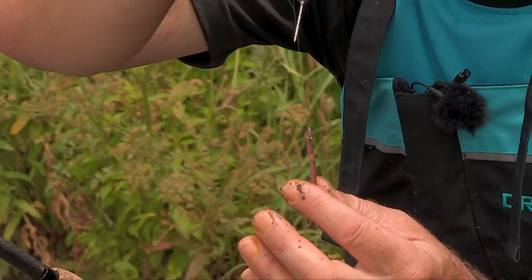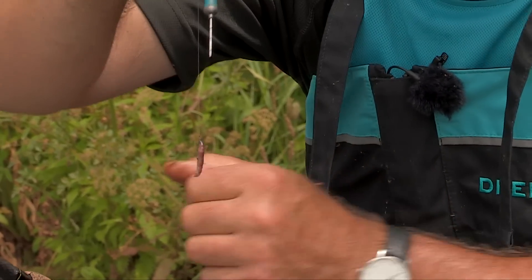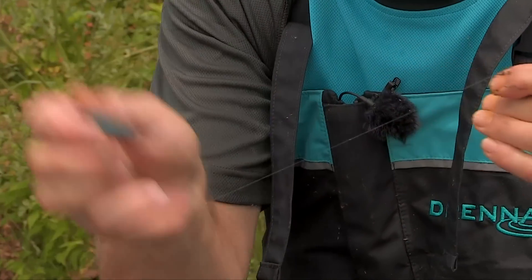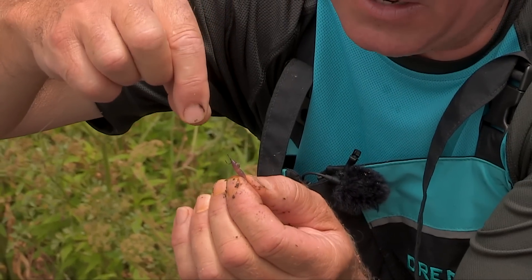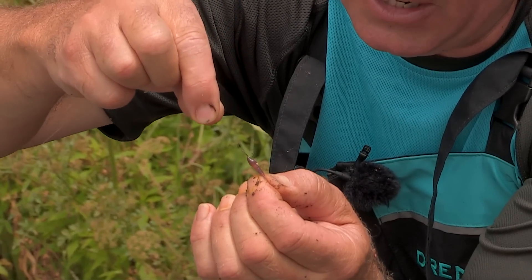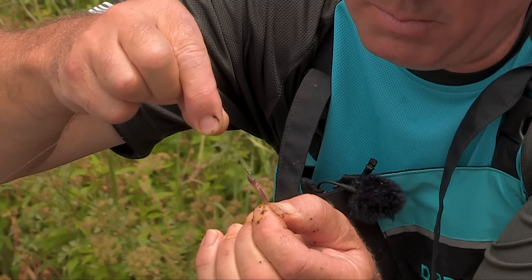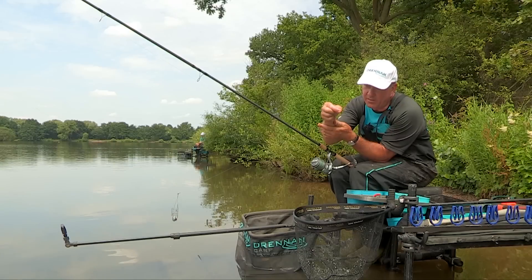As you can see, once that stop is out at the side of the worm, the worm is then on the hook. You wouldn't believe how difficult it is to actually take that worm off. If I get hold of it, you'd think it would be easy to pull it off, but you can see I can actually break the worm before I pull it off at all.